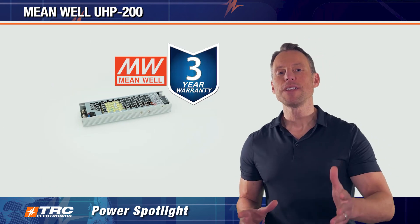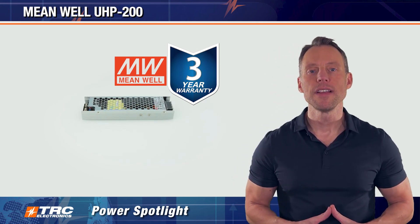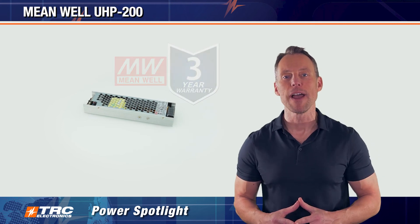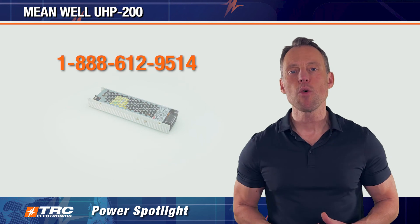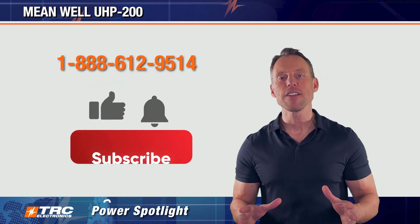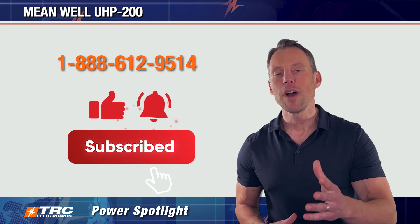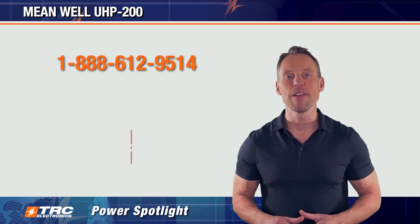Finally, this power supply comes with Meanwell's three-year manufacturer's warranty, so you have a high-quality, reliable product. I hope you enjoyed the UHP 200. If you need any more information, contact our office and we'll get that for you. Don't forget to like this video, put any questions in the comments, and we'll see you on the next TRC Power Spotlight.